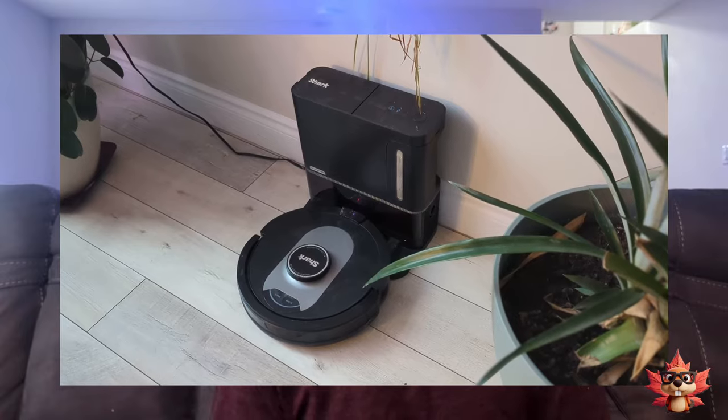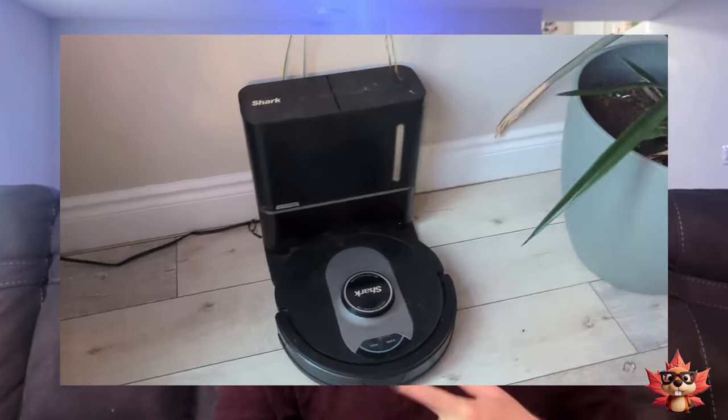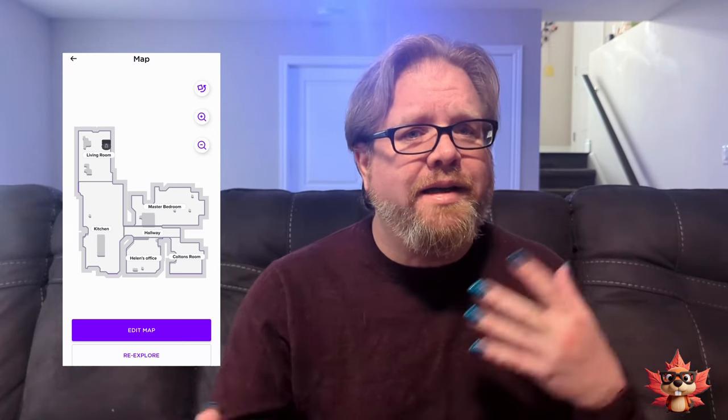Then when I bought this house, I decided it was time to upgrade once again. So I got this Shark vacuum. It's self-emptying. The map was pretty decent. I could choose what rooms I wanted it to clean, and it did have a nice pattern so it wouldn't be missing spots and just randomly bumping around like the previous two robots did.